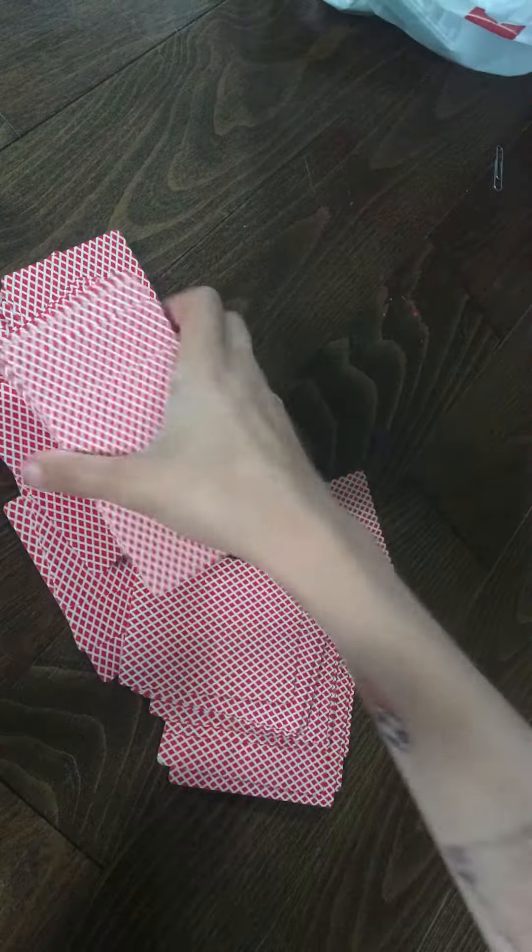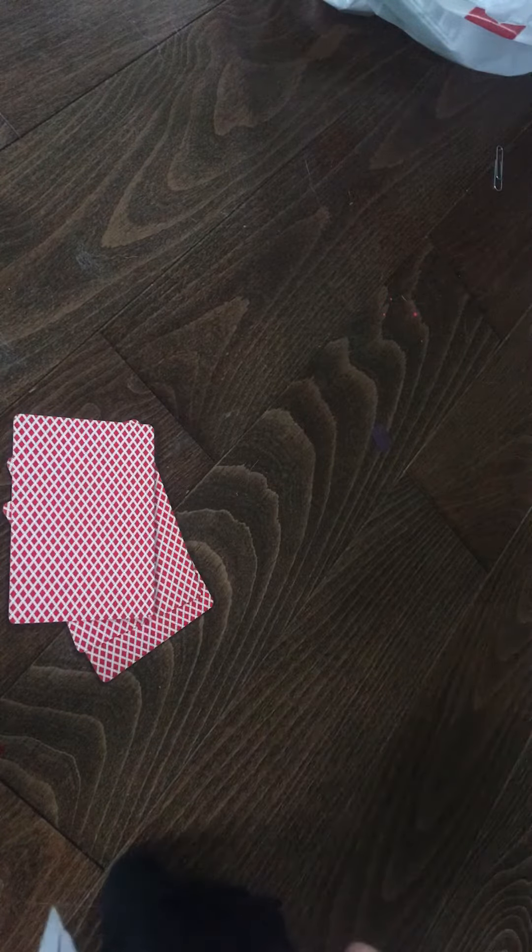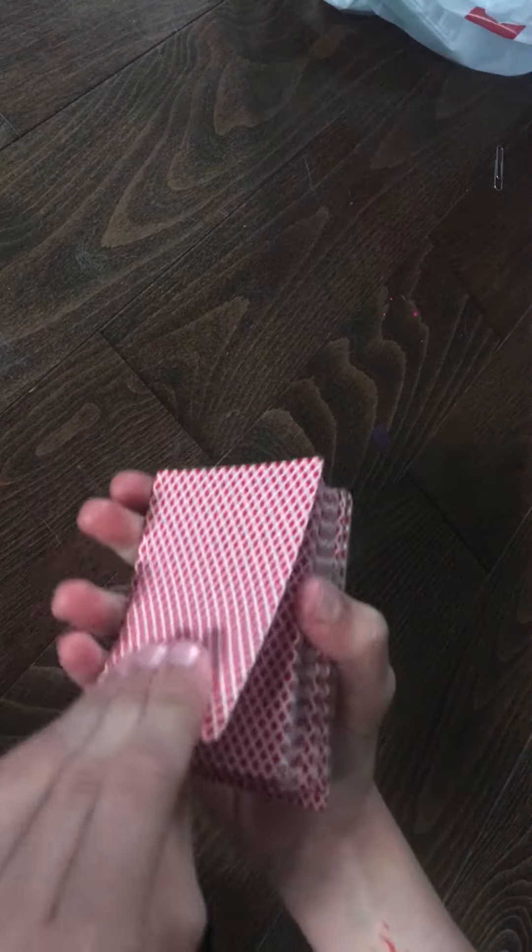So, how do I do this trick? It is a super easy trick. All you need to know is one thing, and that is the top card. You may be wondering, why do you need to know what the top card is? Well, I will get into that.